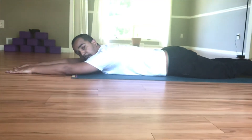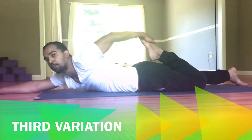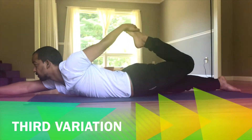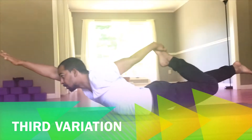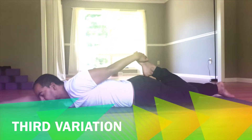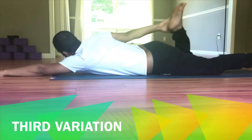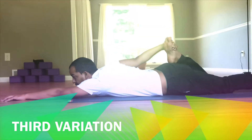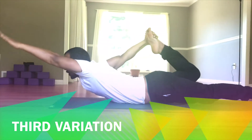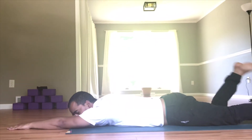Now we will do the final variation — the third variation: half bow pose. Half bow pose. And come back. Same other side also. And come back.